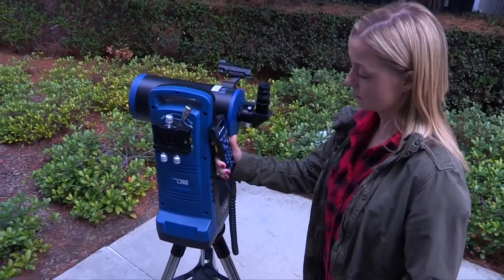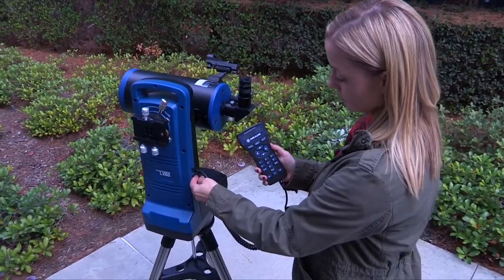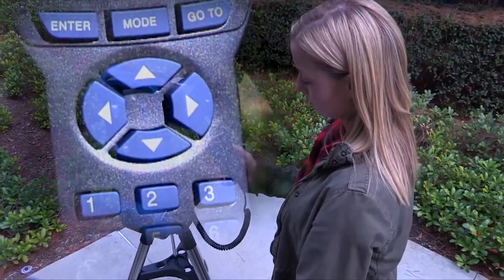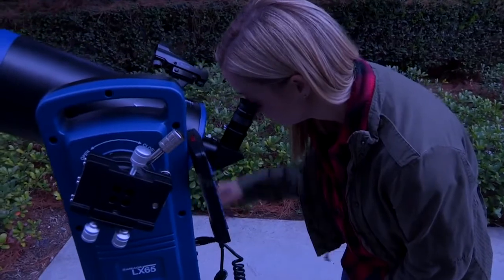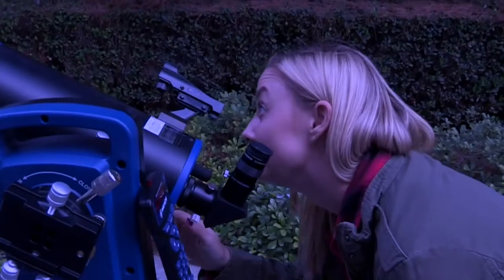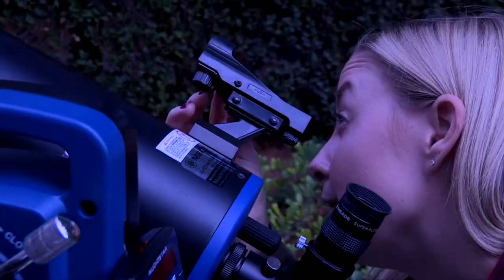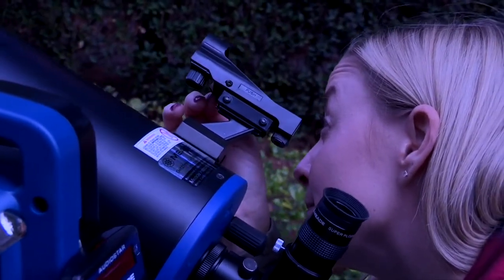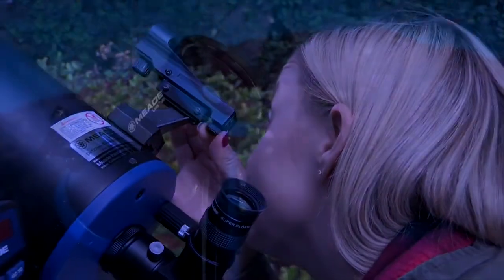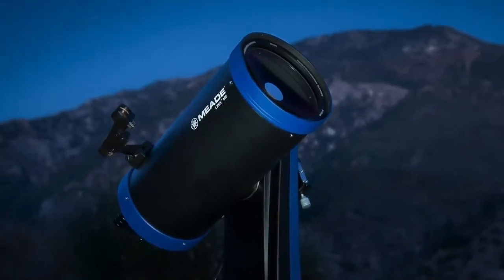To align the electronic red dot finder, point the telescope at a distant target. Power on the telescope — AudioStar will beep and the display screen will be activated. Use the keypad on the AudioStar handbox controller to center the distant target and focus it using the focus knob located on the optical tube. With the distant target centered, look through the finder's glass window; you will see a red dot superimposed on your view. Using the horizontal and vertical adjustment screws on the red dot finder, and without moving the telescope, make adjustments until the red dot is centered over the same target seen in the eyepiece. The red dot finder is now pointed at the same location as the optical tube and should be used to more easily locate night sky targets.